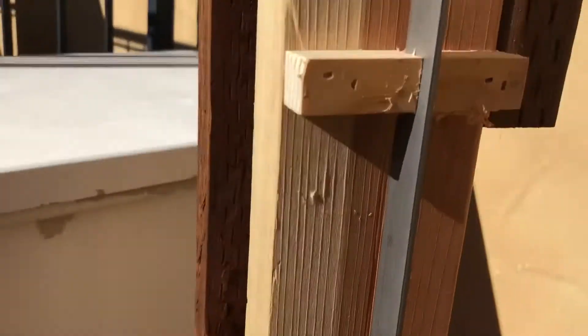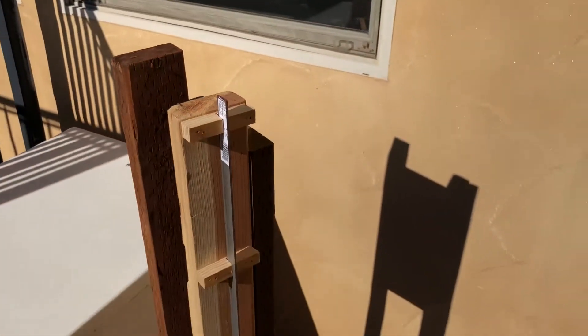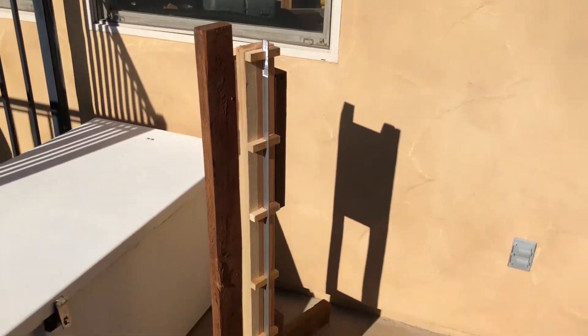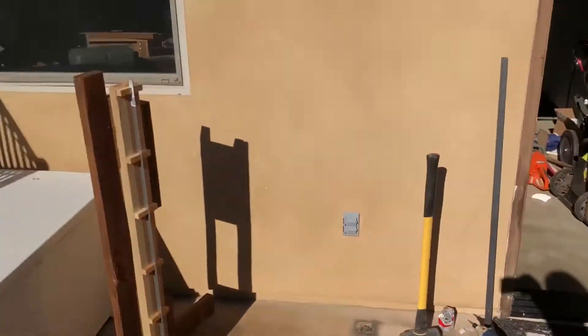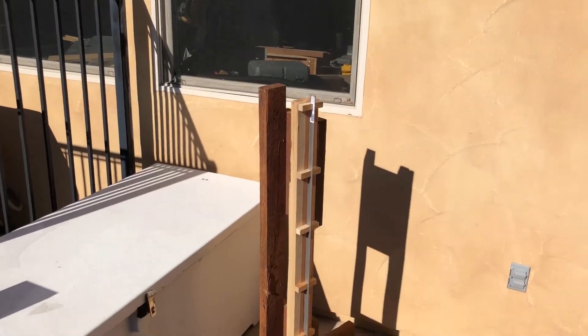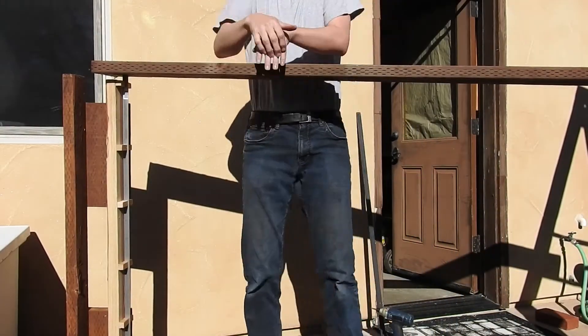So what I'm going to do is demonstrate how much force I can put on top of this. I'm going to balance a plank on this, and the other end of the plank will be on this stepladder, and then I'm going to put my body weight on that and see if it supports it. All right, let's give it a go.